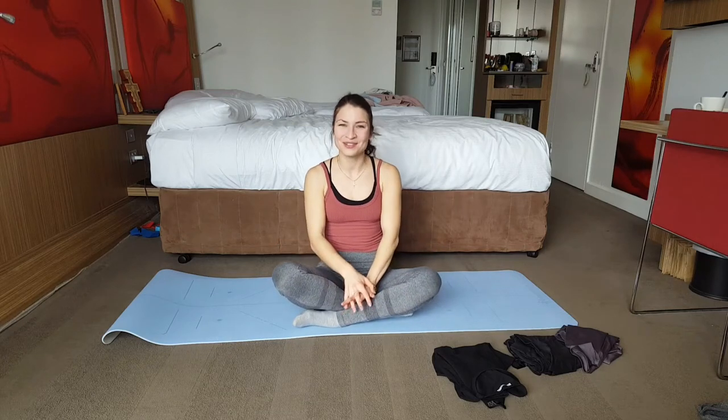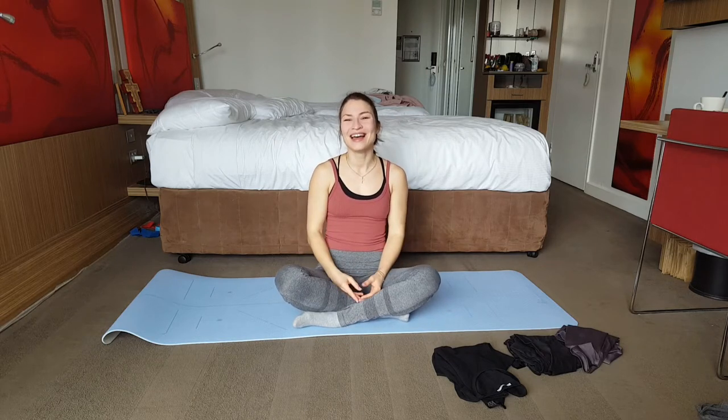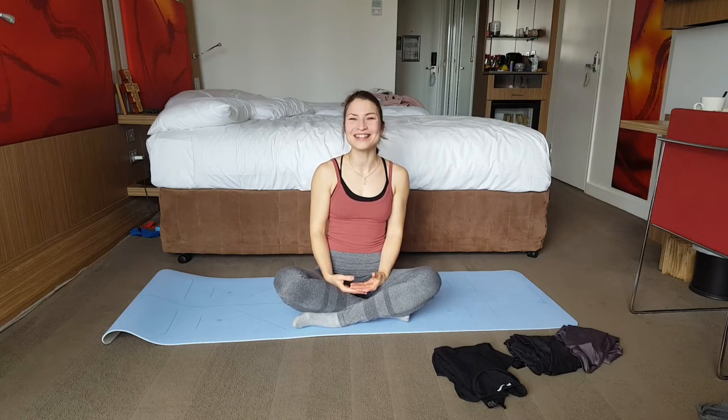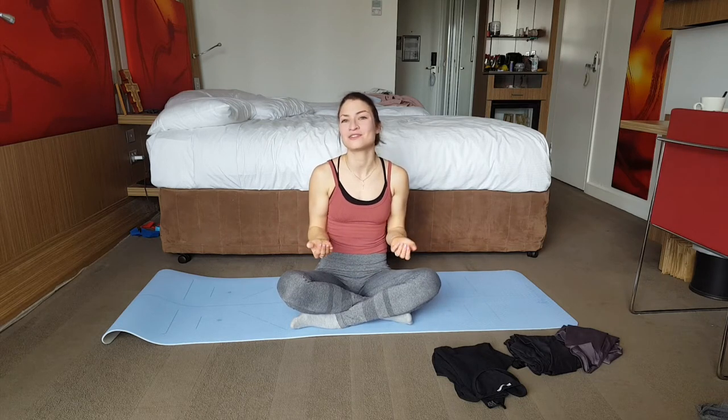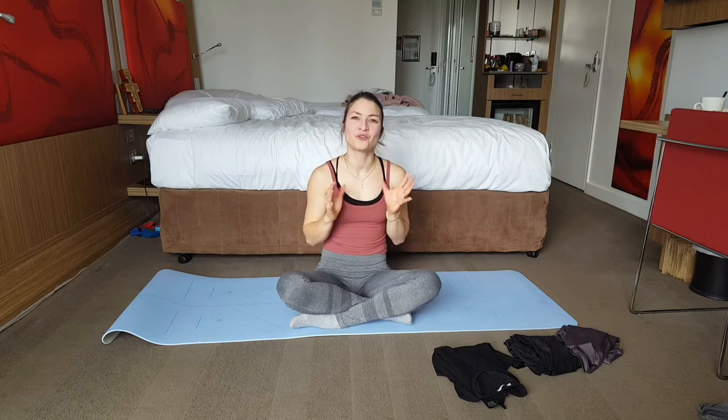Today I'd like to talk about what to wear to an aerial class. Unlike pole, in aerial we actually want our skin to be covered. People often assume aerial and pole are similar — and they are related in terms of strength and sport type — but they differ when it comes to skin exposure.